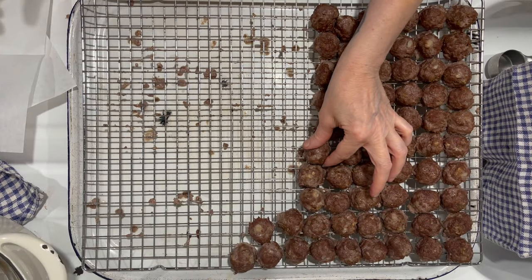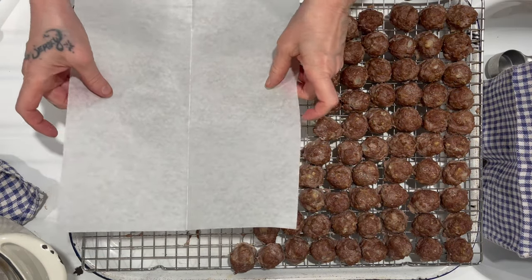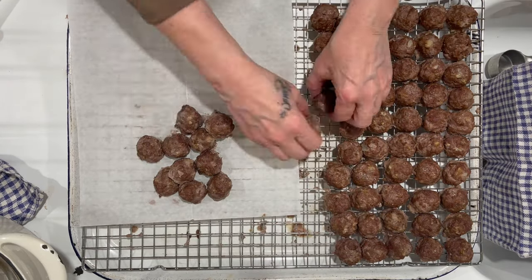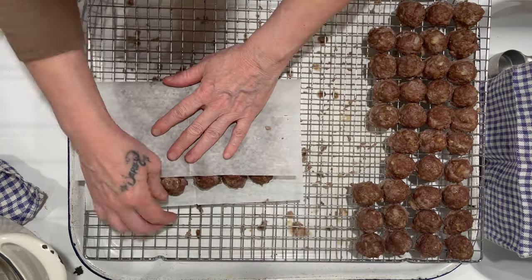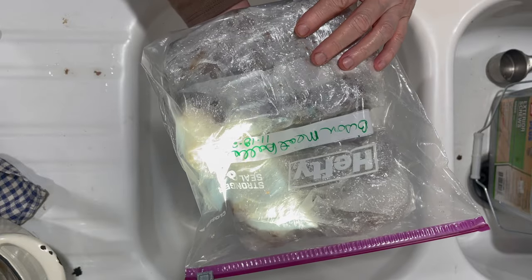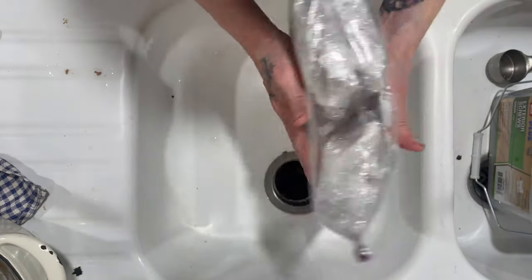This is how I store my meatballs. I take a piece of food grade wax paper divided into thirds. I got about 70 meatballs, so I'll put a third on the wax paper, fold it in half, wrap it, wrap it again with plastic wrap, then put it in a plastic food grade freezer bag and put it in my freezer.